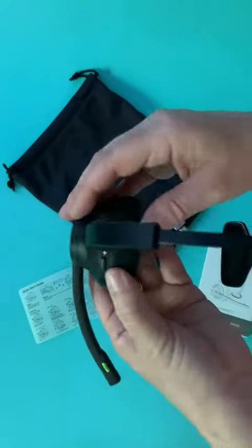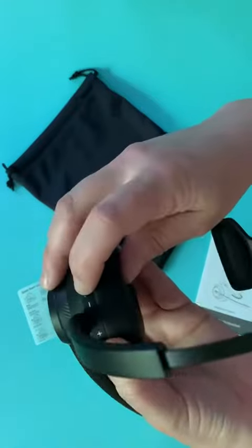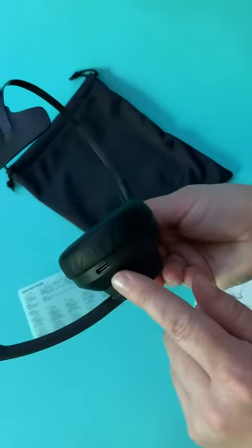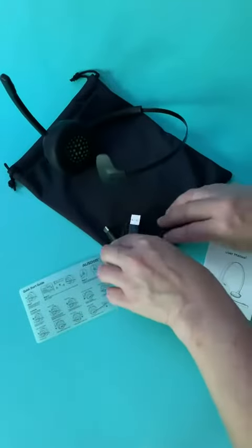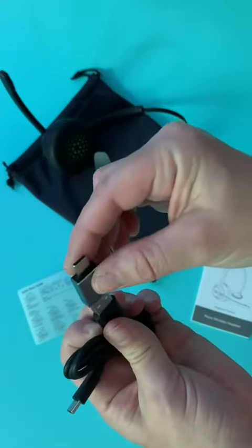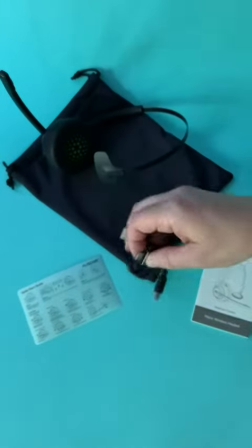All the controls are right here on the earpiece, real easy to access — just toggle back and forth. All that is in the instructions. It's charged by USB-C, and with the charging cord you also get a converter to pop into some of your newer devices and computers, so it's compatible with all of those.